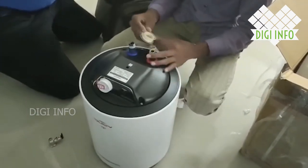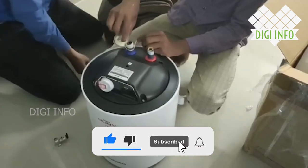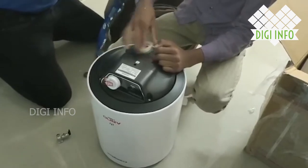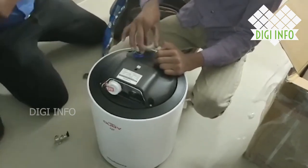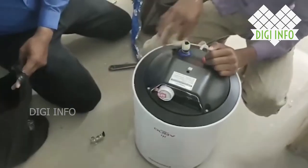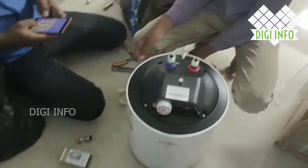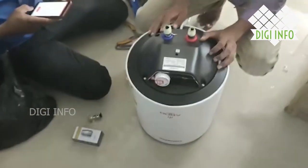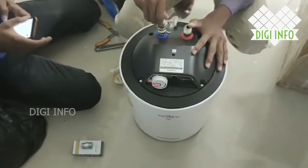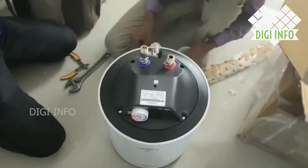It comes with an inlet pipe and an outlet pipe. We will need to get the pipe separately as it is not provided in the box. It does provide the bond, but the pipe is not provided. After installation is done, we can change the inlet pipe and outlet pipe as needed.